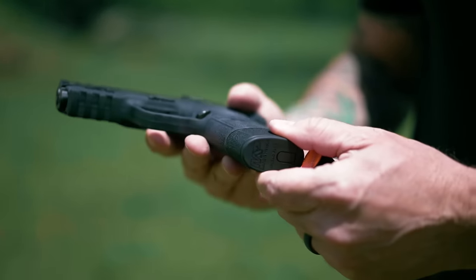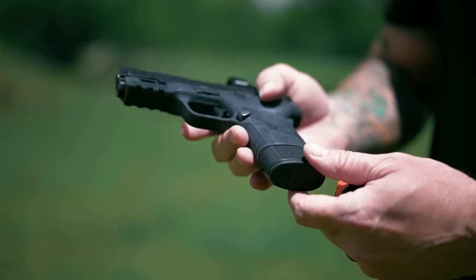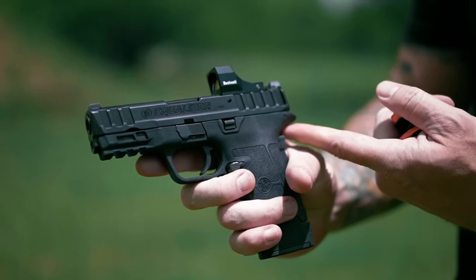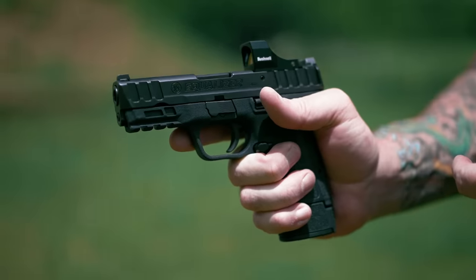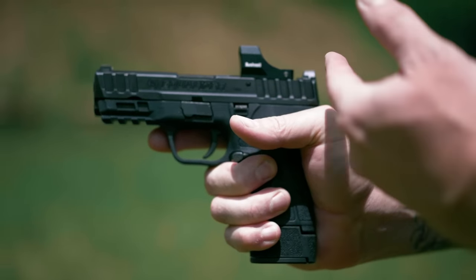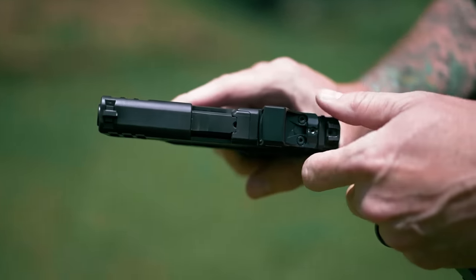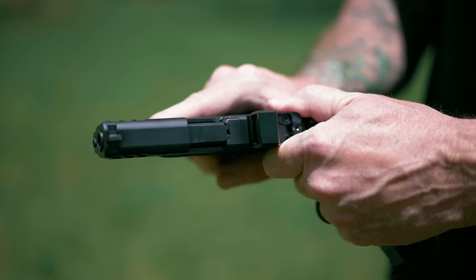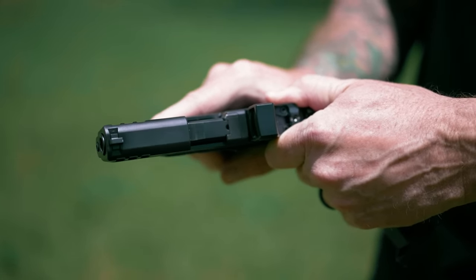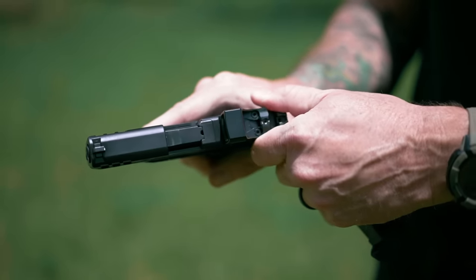It's an oval shape, and when you look at the bottom of the mag you can really see that shape too. We've got a good beaver tail here — enough to cover the back of my hand, which sometimes tends to fold up and over. The reduction of the recoil spring is really nice. It's super easy to rack this slide; it's not difficult at all.